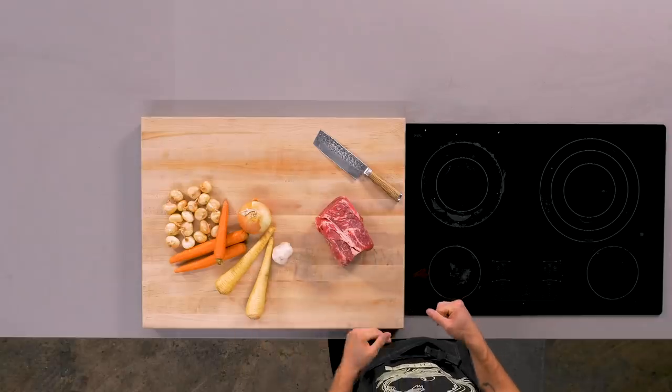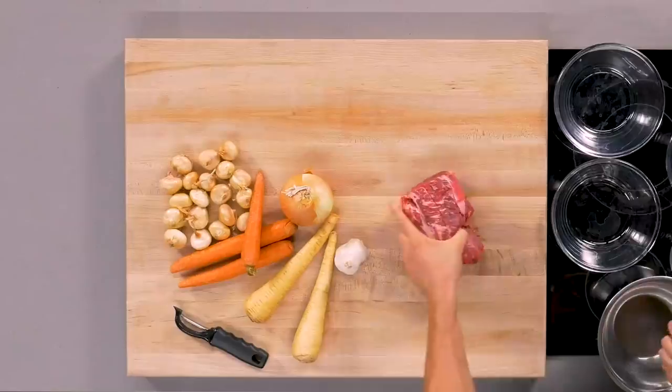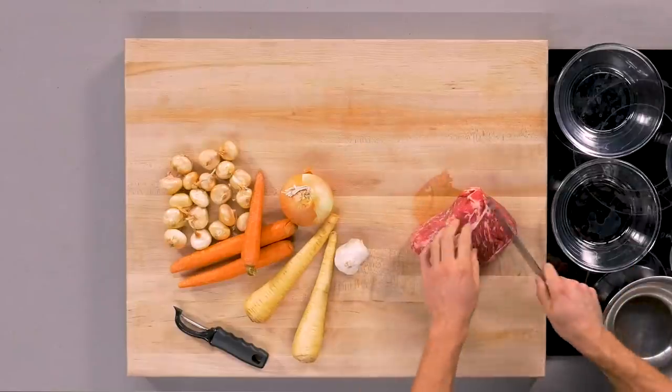This is the unctuousness hand motion that you really want from it. We got some parsnips, some Cipollini onions, and some nice red wine. It's gonna be really nice and good. Let's hack up this beef — I'm gonna take the chuck roast, cut it into one inch cubes, and then put it in a bowl for later.